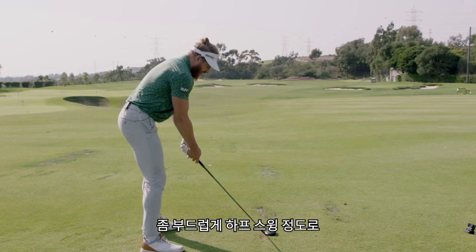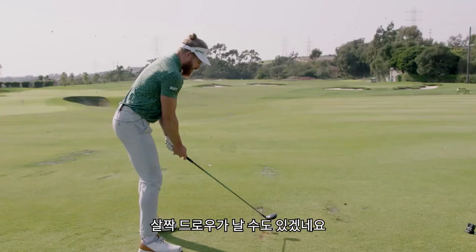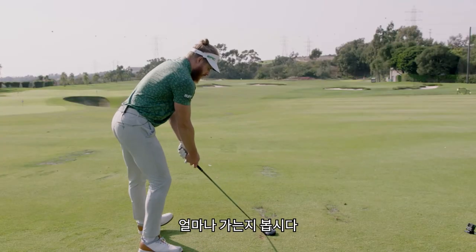So I'm just going for a little smoothie here, just a half swing, hold off finish, maybe a little tight draw, and then we'll see a number.